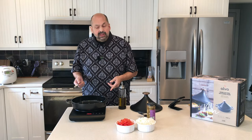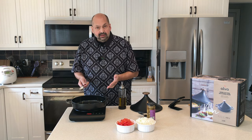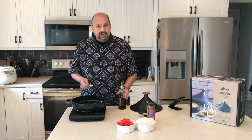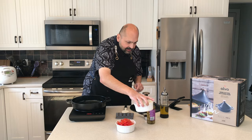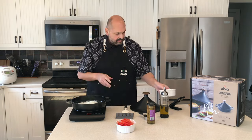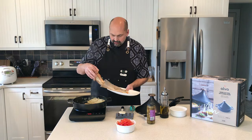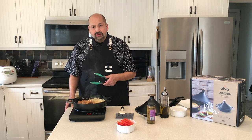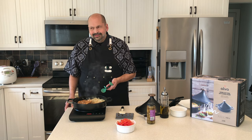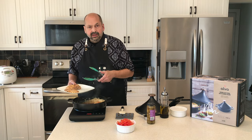I brought out my induction cook plate and the Alva Nori works great on induction. I'm adding some olive oil and starting the onion cooking. The oil is plenty hot, so time to cook the onion. The onion looks good, so I'm going to add the chicken and brown it on all sides. I'm not sure exactly how brown it needs to be since it still has to go in the oven for 45 minutes, so I don't think we need it crispy. I'm removing the chicken and putting it on a plate.